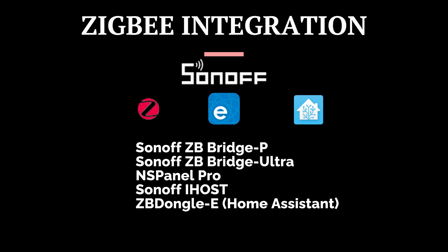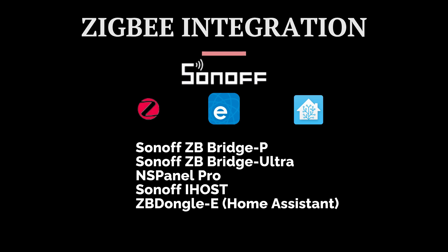It's Zigbee 3.0 compatible, which means it works with the Sonoff Zigbee Bridge P, the Zigbee Bridge Ultra, the NSPanel Pro, iHost, and if you're running Home Assistant, the Zigbee Dongle E.